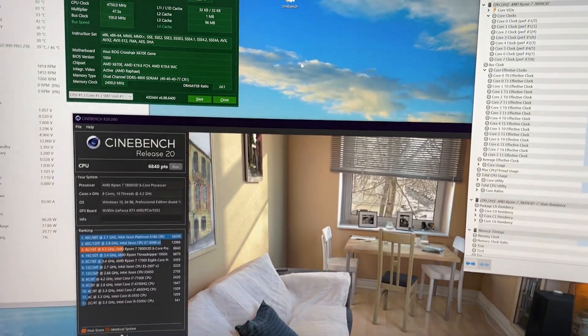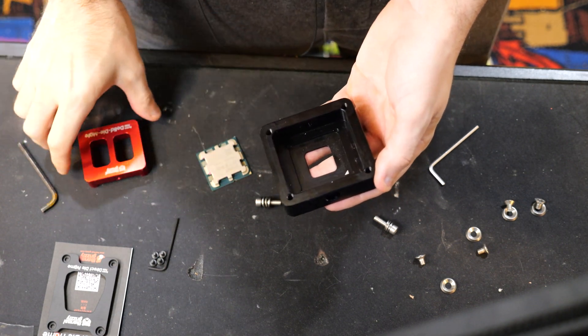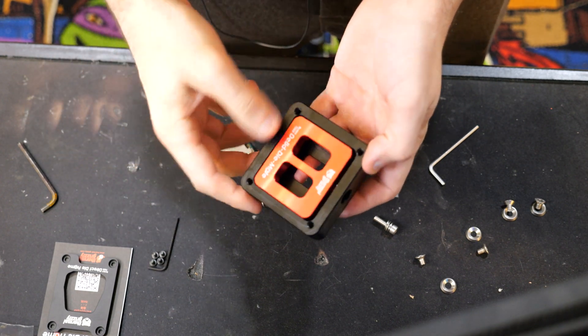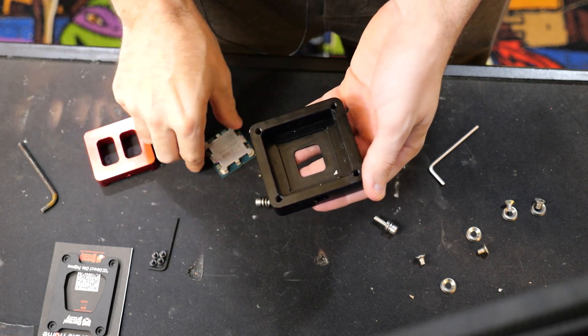Stock numbers are in — now let's go do the delid. Wish me luck; I hope I don't rip off the 3D cache. We're going to use this delid die mate from Der Bauer — it's a neat idea. You put the CPU in and wiggle it back and forth to loosen the solder until you can pull it out.